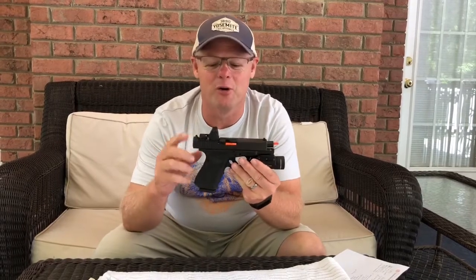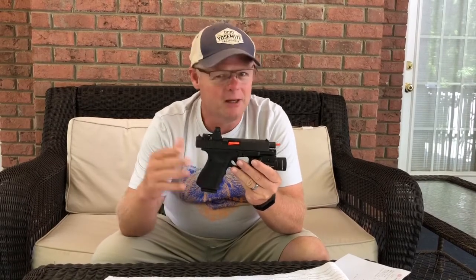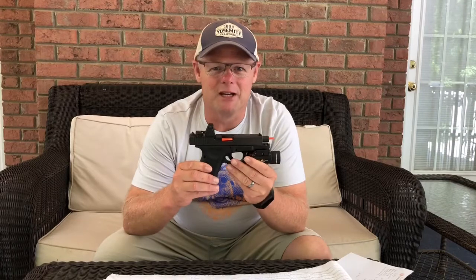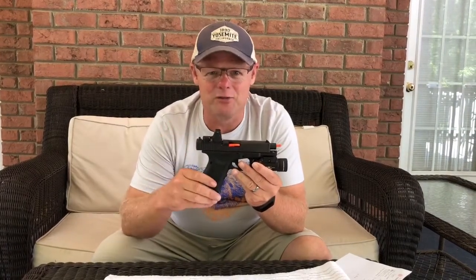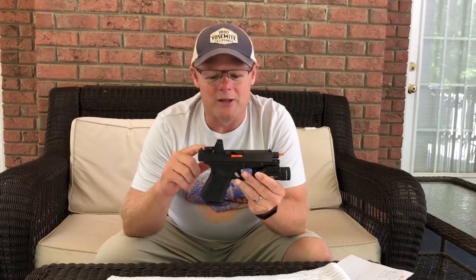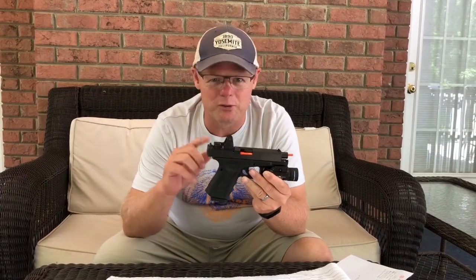Hey guys, Eric here for a quick three pros, three cons on the Trijicon RMR reflex sight. Over the past couple of years these reflex sights have become very popular. I wasn't truly a believer in them — I wanted to just use steel sights on my Glock — but after a year of giving it some time, I love this reflex sight and I wouldn't go back for anything. If you're looking to get a reflex sight versus using normal steel sights, I would definitely make that move, but you have to give it some time and get used to it. Three pros, three cons — let's start with the cons first.